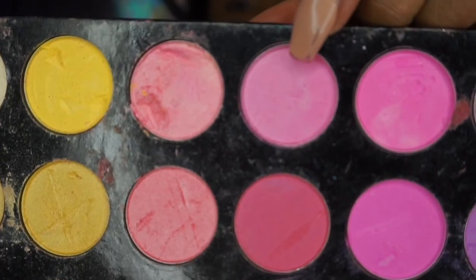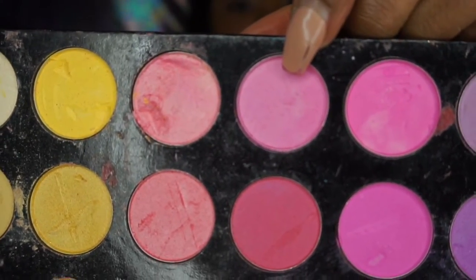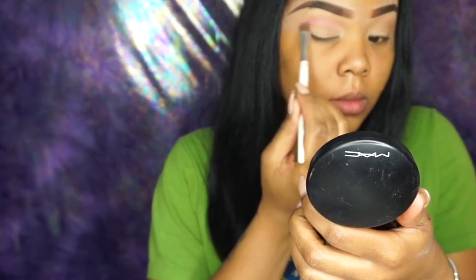Next I'm going to be using this light pink shade out of a palette that I ordered off of Amazon. I do not remember the name of it, but whatever light pink color that you have you can use. I'm just placing that above my crease as well.